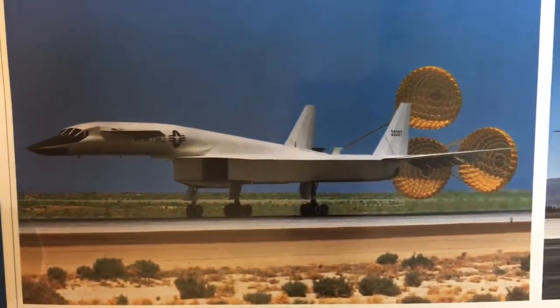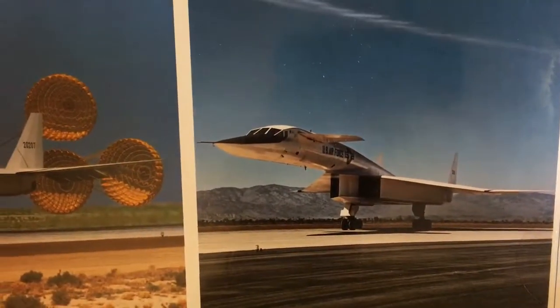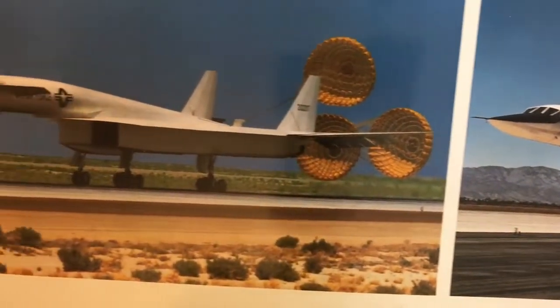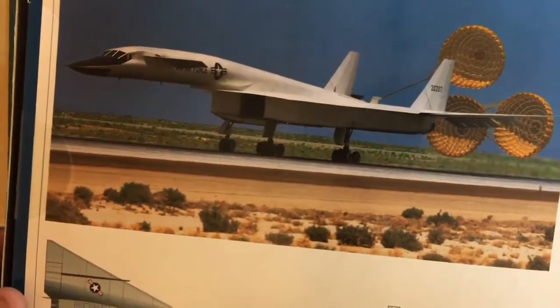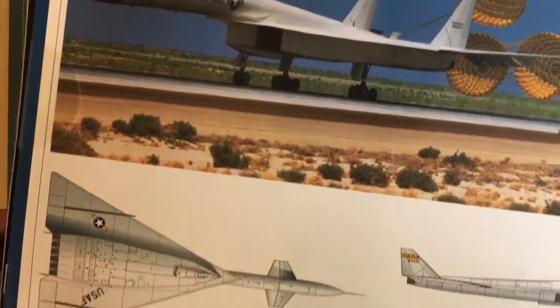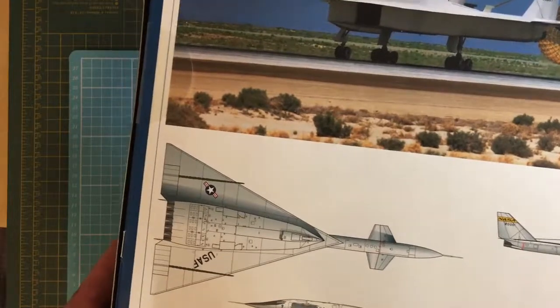There are some pictures on the back of the box of it landing with its parachutes out, and one stood on hard standing looking lovely. Very simple paint scheme too — all white with a black nose. Although I did read or hear somewhere that it was actually built out of stainless steel, and on the first flight the paint flaked off where it got so hot. So it would be very interesting to build one like that — great for some hairspray techniques.